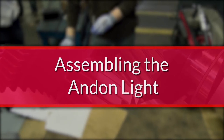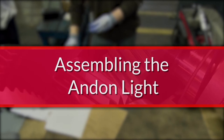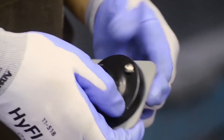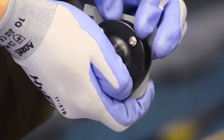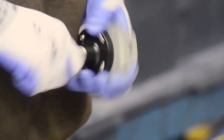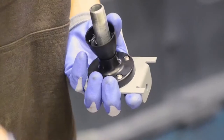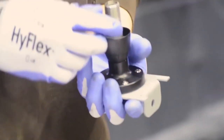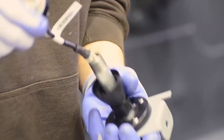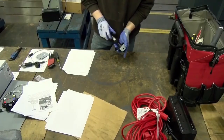Take the components of the andon light and begin to assemble them. Take the screws and fit them into the holes of the circular base. Take the mounting bracket and, using the washers and nuts, assemble them together. Insert the rubber grommet in the center of the circular base. Screw the metal conduit onto the mounting bracket. Slide the conduit adapter onto the conduit. Take the andon light and feed the cable through the piping until the cables emerge on the other side, then screw the light tight.